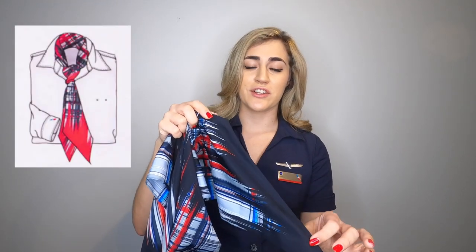The premium service agents have a red tip on their scarf. If you're ever walking through the terminal and you see someone wearing this scarf in this uniform — especially if they have their wings — they are a flight attendant. Light blue tip means gate agent, and red means premium service. Just a fun little tidbit about our scarves.